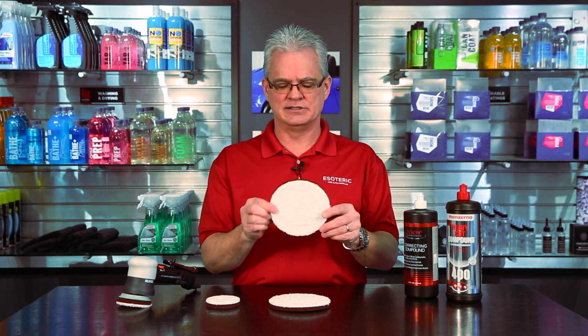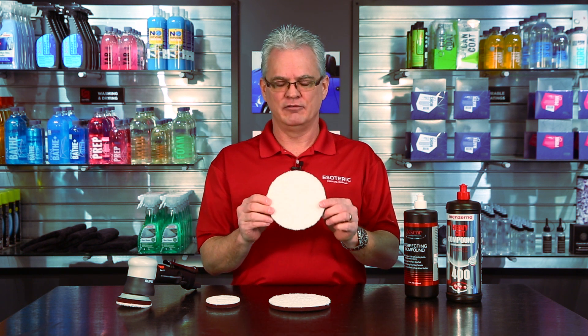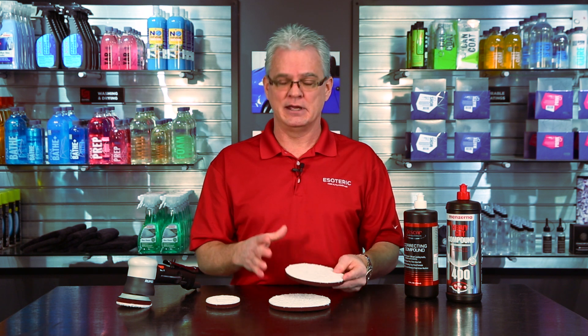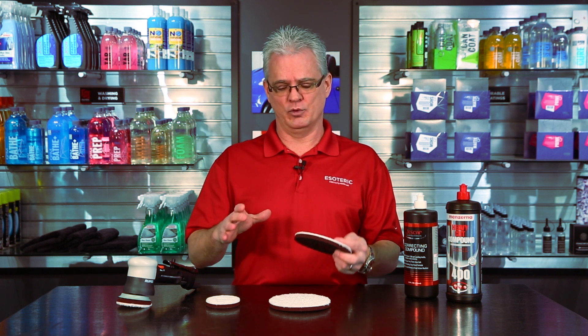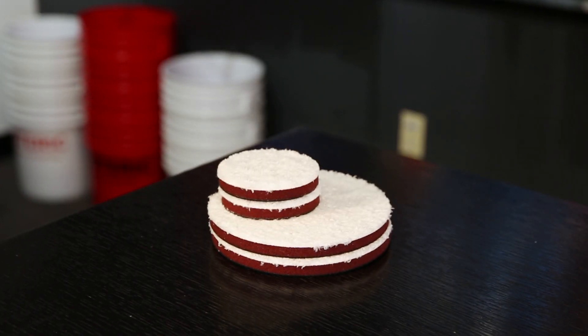These come in a couple of different sizes. This is by far the most popular — it's the five-and-a-quarter inch that fits all your basic five-inch backing plates. It also comes in a larger size for people that want to use the large backing plate on a Rupes LHR 21, or in smaller sizes as well.